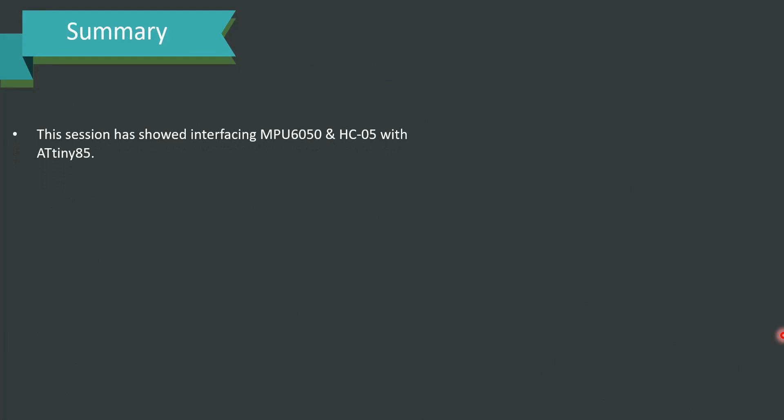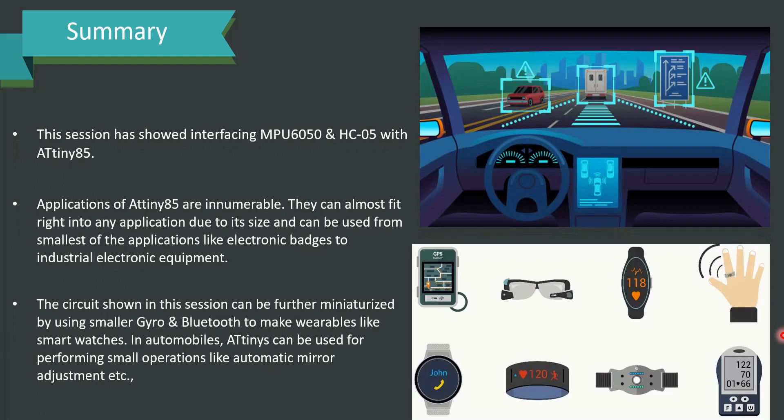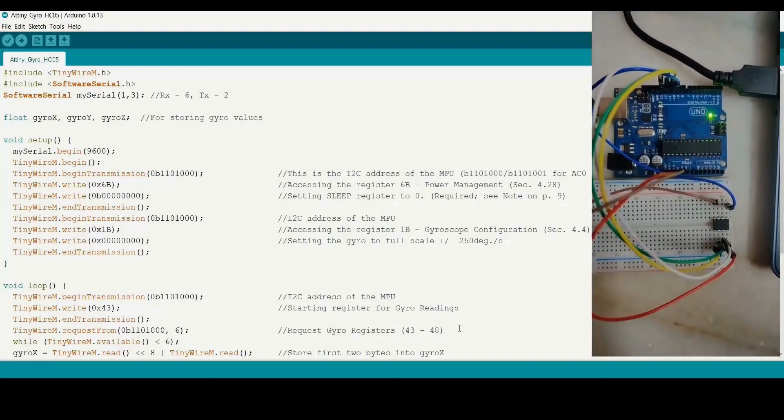In summary, this session showed interfacing MPU6050 and HC05 with ATtiny85. The applications of ATtiny85 are innumerable — they can fit into almost any application due to their smaller size and form factor, from the smallest applications like electronic badges to industrial electronic equipment. The circuit shown can be further miniaturized using smaller gyro and Bluetooth modules to make wearable applications like smartwatches. In automobiles, ATtiny chips can be used for small operations like automatic mirror adjustment.